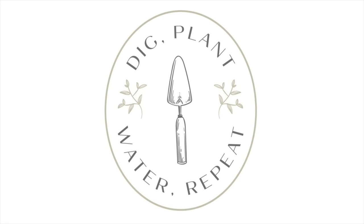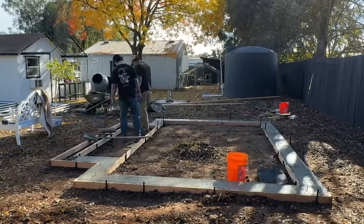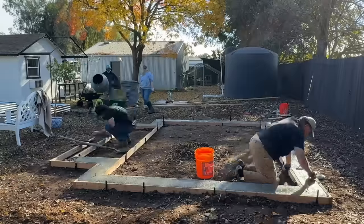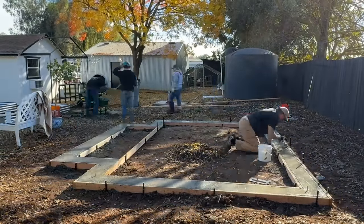Hi everyone, Janie here. Welcome back to my garden and welcome to day two, or I should say video two, of my greenhouse install. It definitely took more than a few days to install this greenhouse, but by breaking the process up, it made it so much more manageable.